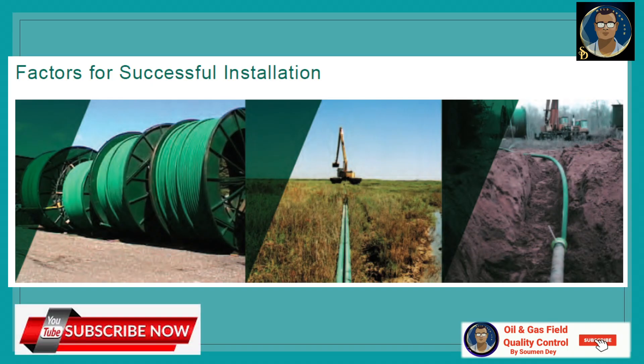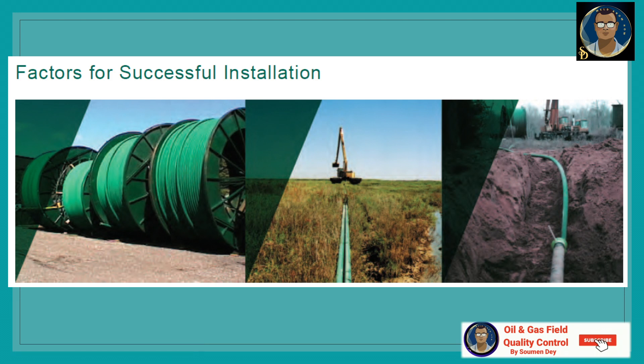Now we will discuss some factors for successful installation, as recommended by the manufacturer. The four most important factors are: use a manufacturer field service rep or manufacturer-certified installer to oversee installation; follow good pre-job planning practices and follow job documentation exactly; use care in preparing the trench and backfilling; and avoid the most common mistakes during open-ditch installations.